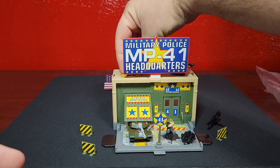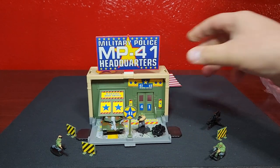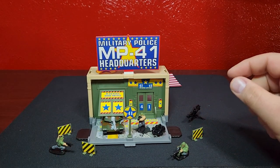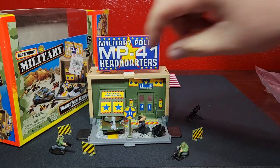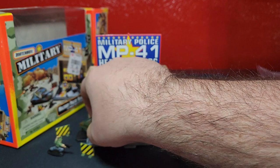That is the Military Police Headquarters. Let's put that there - in case you can't see those guys, let's put them down here. Something kind of different, something kind of unique. Let me know what you think about that, let me know if you had these when you were younger, if they were your thing or not.